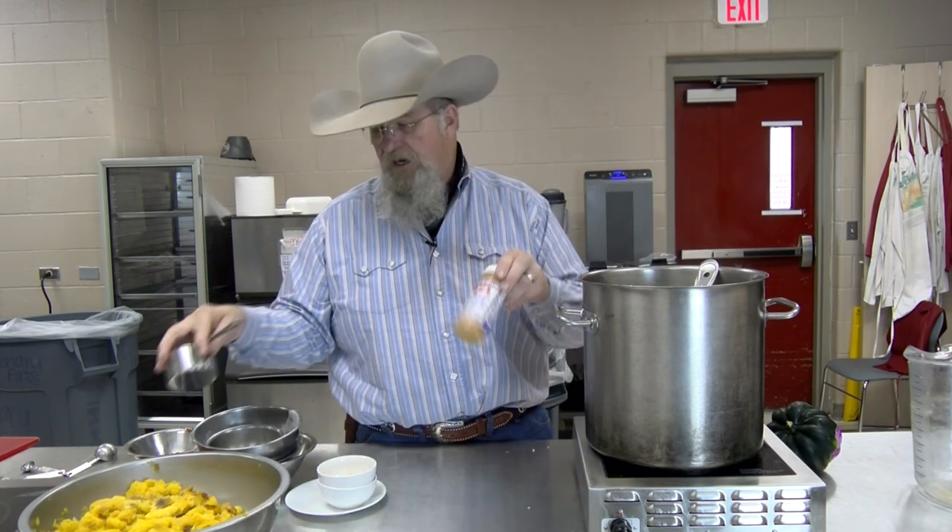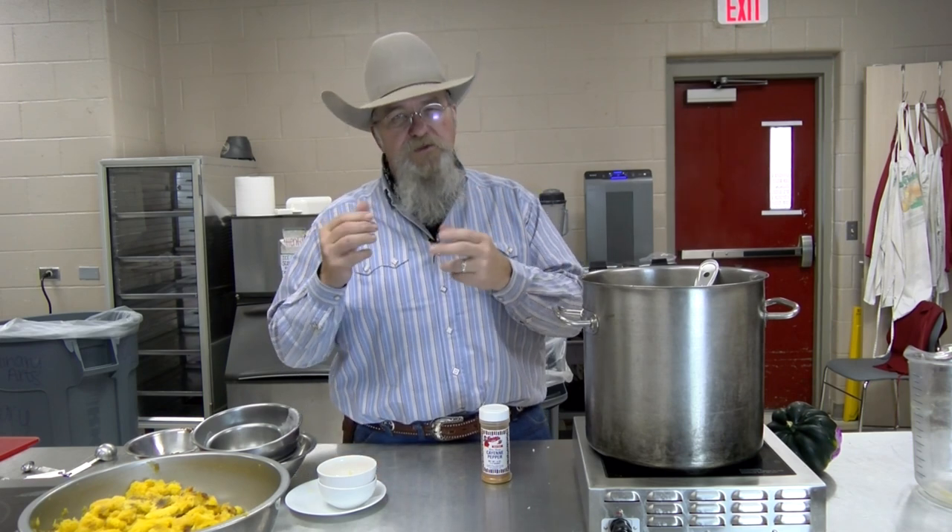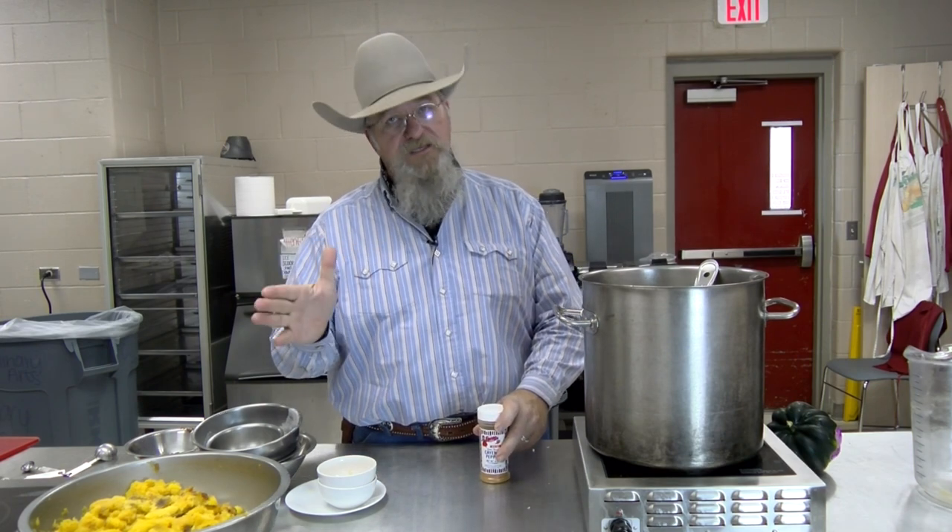I have a little cayenne just in case the peppers aren't hot enough. You can never tell about a poblano — sometimes they're real hot, sometimes they're not. If you don't get enough burn, you want about two seconds of heat in the back of your throat, maybe three, and then it goes away. If we don't have that, we add just a little bit of cayenne. Remember: a little bit at a time, because you can always add, but you can't take it out.